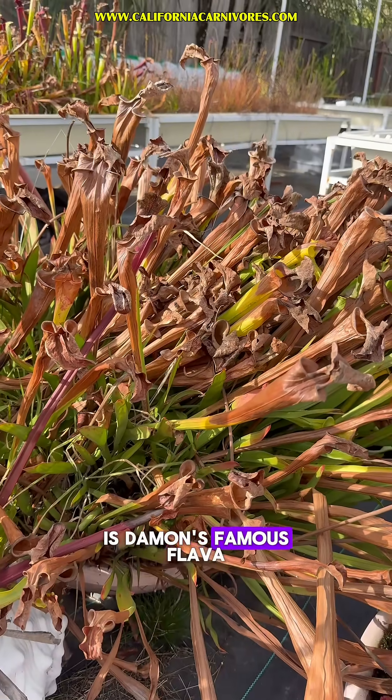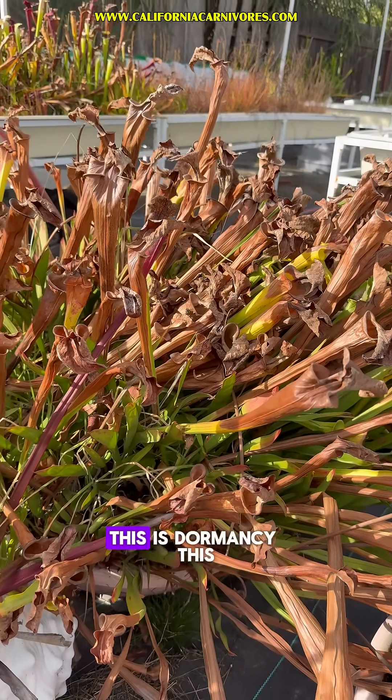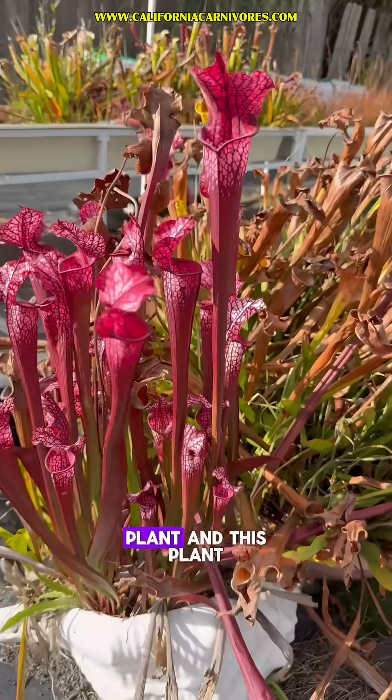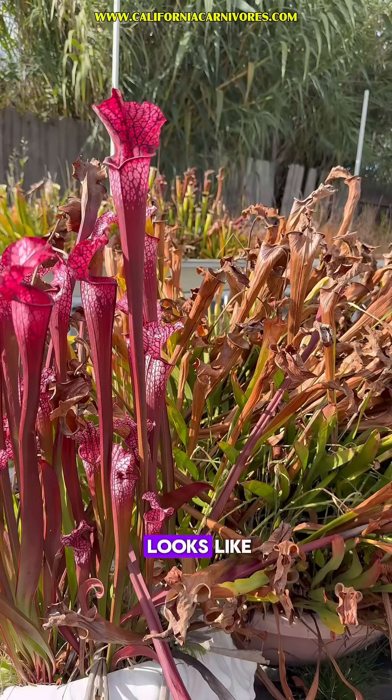This is Damon's Famous Flava. And as you can see, it's in a very different state. This is dormancy. This plant and this plant back here are getting the exact same conditions outside. This is what it looks like.